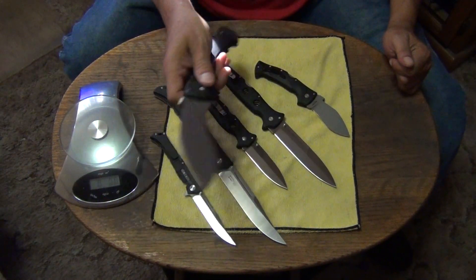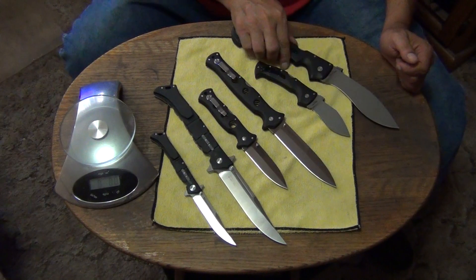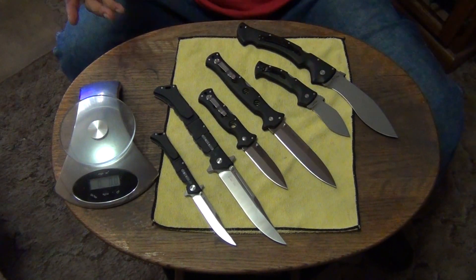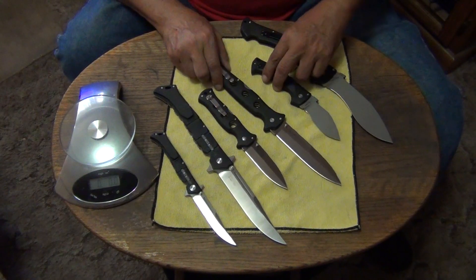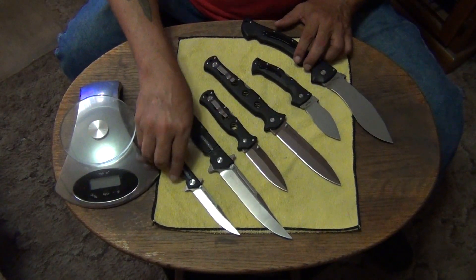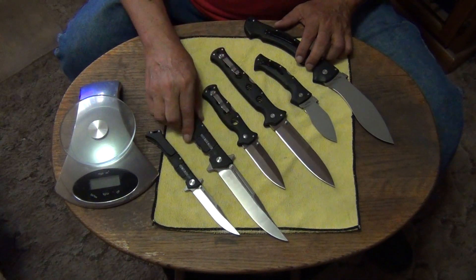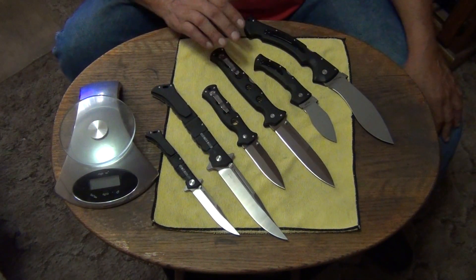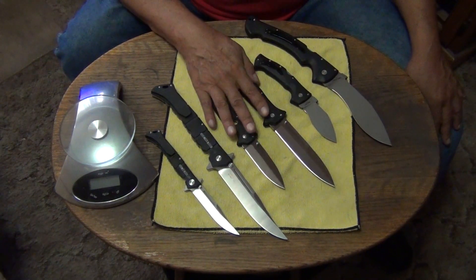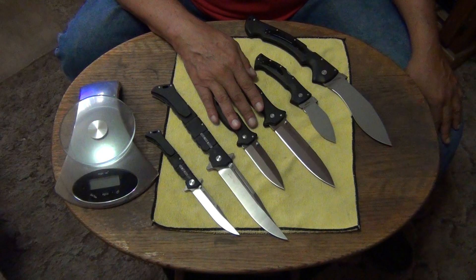A lot of things I like I don't carry — I just keep them because I think they're cool. I like to collect stuff, and knives are the thing I like to collect. Out of all of these, I like this one. I like the Counterpoints.